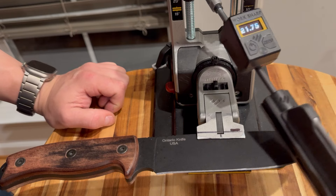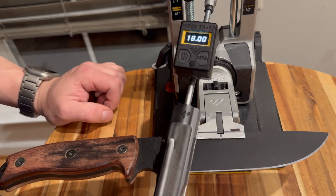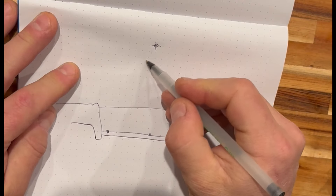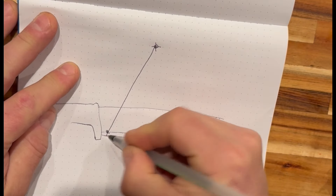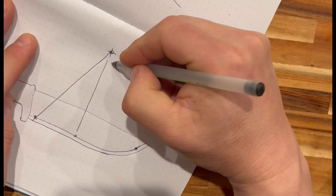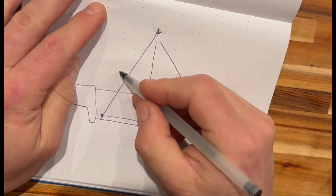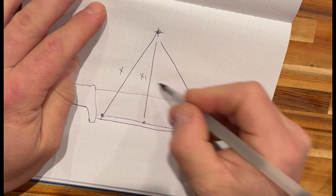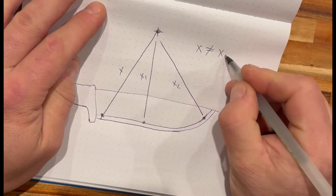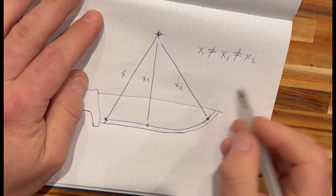...from the apex to the pivot of the rod varies, and this is an important concept to understand. Let me sketch it out. If this is your blade, I'm drawing lines from the pivot of the abrasive carrier to the points of contact on the edge — call them X, X1, and X2. Those distances are not equal to each other, as you can see on the sketch.